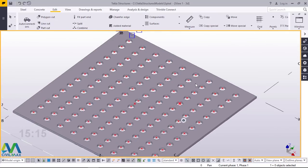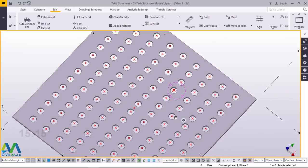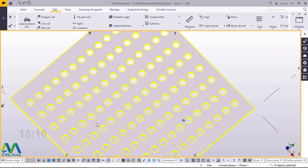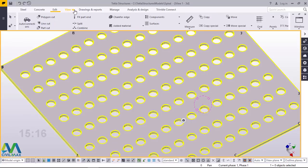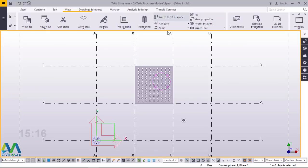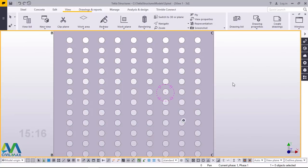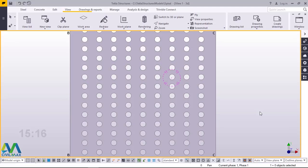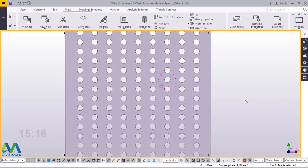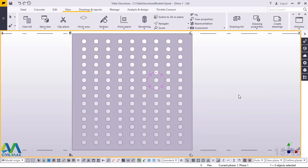I'll click on empty screen to deselect everything. I'll press the middle button and hold control on my keyboard and turn this round so you can have a clear top view. I'll right click and come to redraw to refresh and remove all those points. I'll rotate this once again and you'll be able to see the holes right there. You can switch back to the top view by going to view and clicking 'switch to 3D or plane,' or press Control+P to switch between isometric and plan view. This is how we mark out and create holes on a steel plate in Tekla Structures. I'm Morris Dimba — subscribe to this channel if you're new and let's meet on the next presentation. Bye bye.